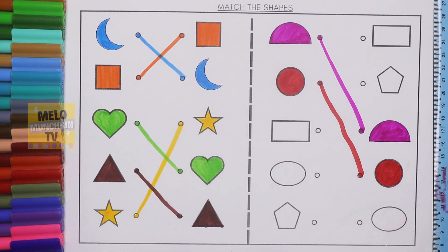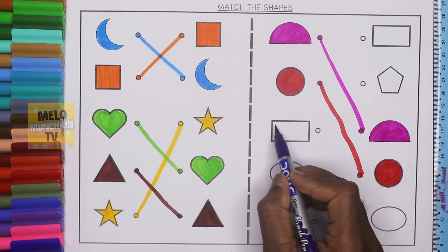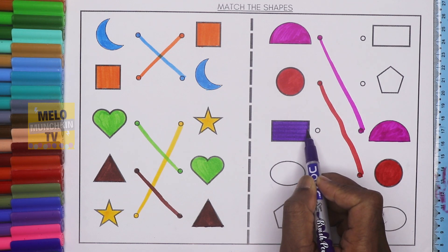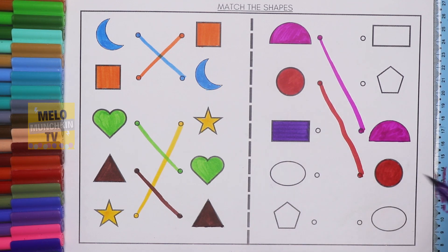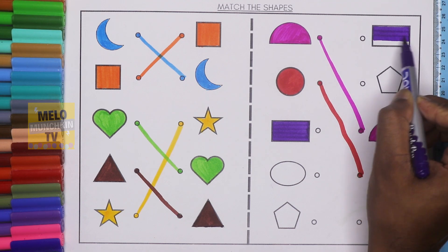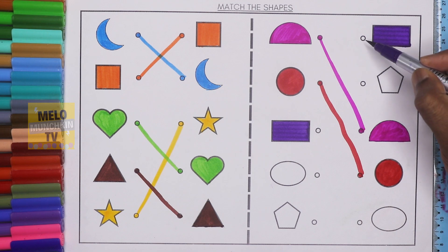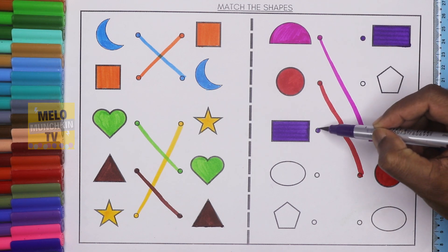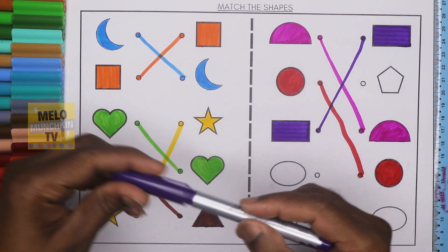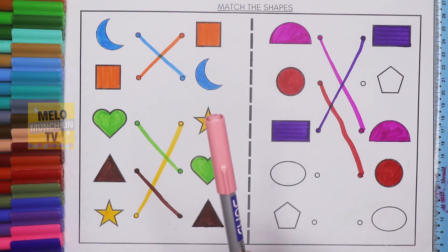Now I'll take purple color to color the rectangle. This one is rectangle. I need to find out the rectangle from the right hand side. This one is oval, this one is circle, this one is semi-circle, this one is pentagon, and this one is rectangle. So I'll color it first and join both the dots. Both are rectangle and this one is purple color.